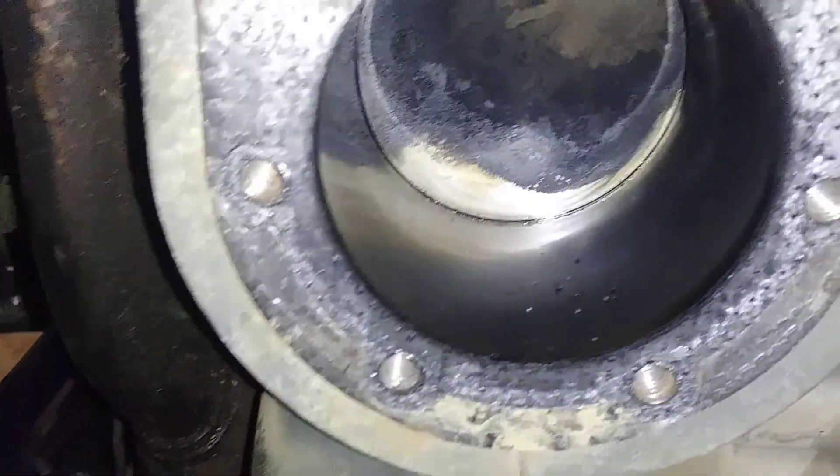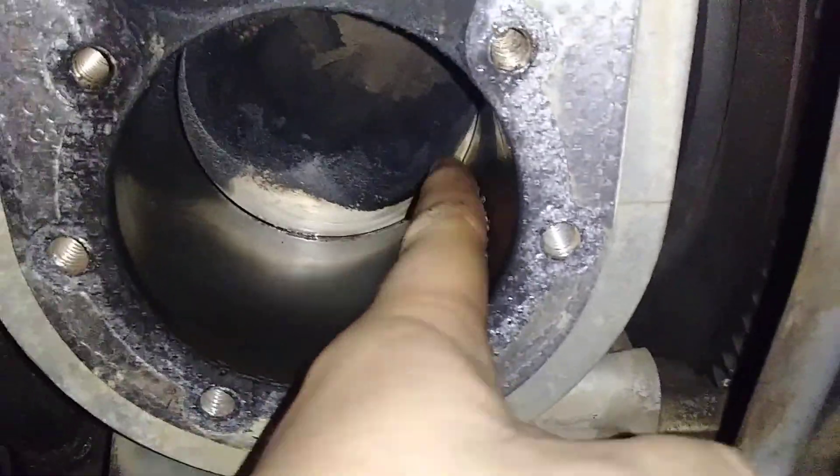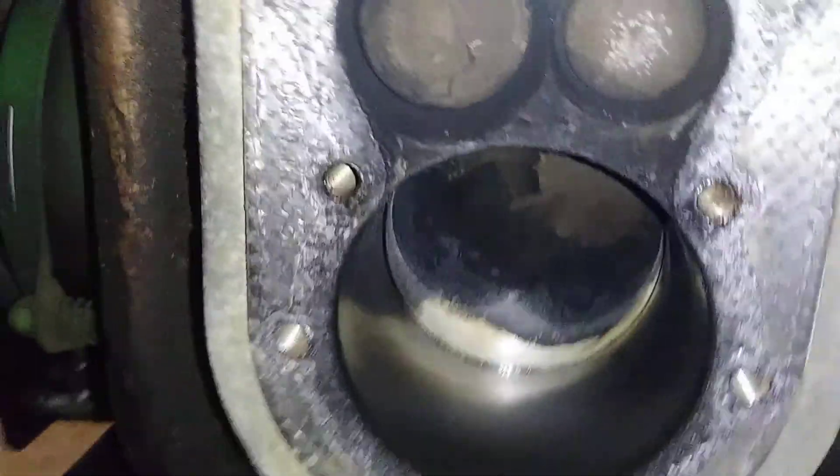Hey guys, welcome back to another video. This one is kind of one. Here's a cylinder — I just did this. I taught the carbon.